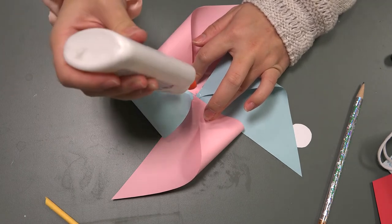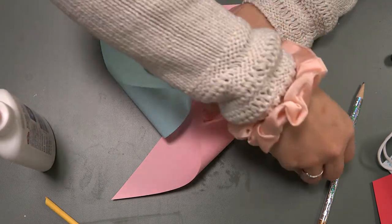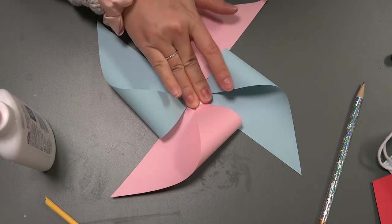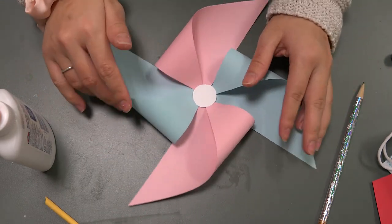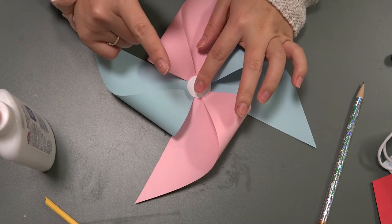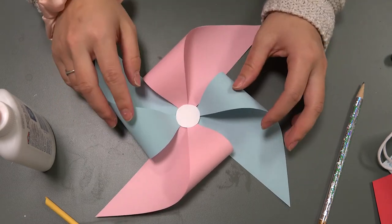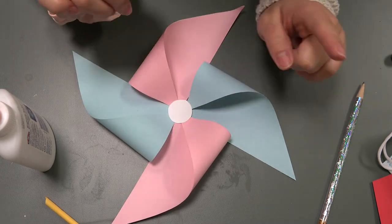Then put another dot of glue — be really generous with your glue — and put that other circle right on top, press it down, and let it dry so all your pieces stick together. I find it easiest to grab all my corners and hold them in the middle for a couple of seconds to let that glue sit, and then put the second circle on instead of trying to do one corner at a time. Doing all four at the same time saves a lot of time.